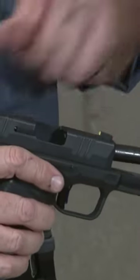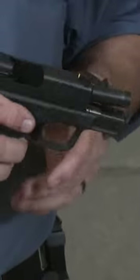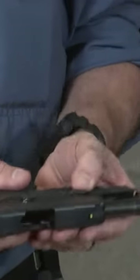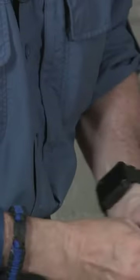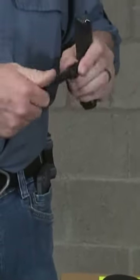First things first, let's make sure that your pistol is unloaded — physically and visually make sure that it's not loaded. Pull the lever up and your slide is off. Take your Hellcat barrel out; of course, before you install this barrel you're gonna need to remove the thread protector — it's gonna go back on again.